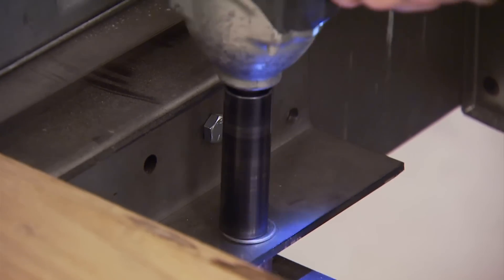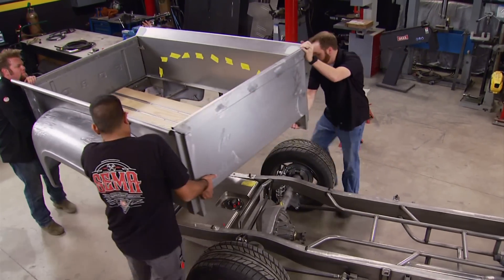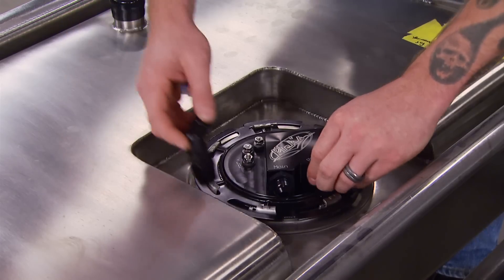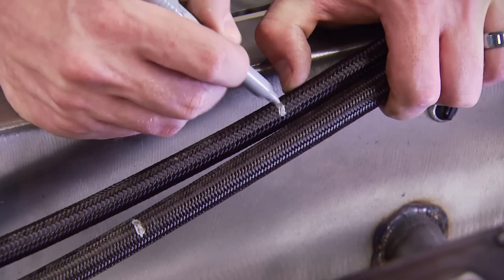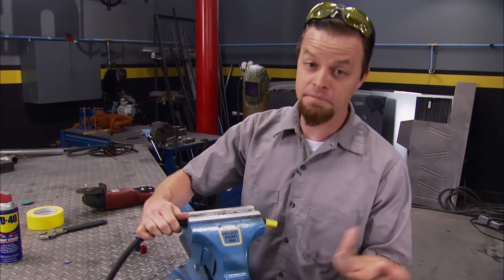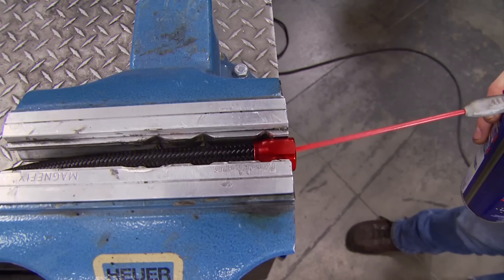Let's get the bed off and run some fuel lines. In order to fuel the fire of this EcoBoost, we've got to lay out the fuel lines where they will go so we can cut them to length and assemble them before we wire up the engine harness. I've run a ton of fuel lines over the years, but mainly steel or aluminum hard line. A lot of people like this Earl's Flex braided hose, so I figured I'd give it a shot.